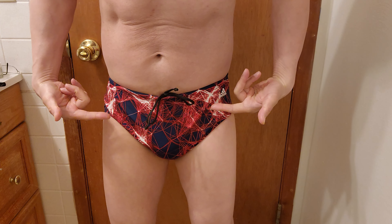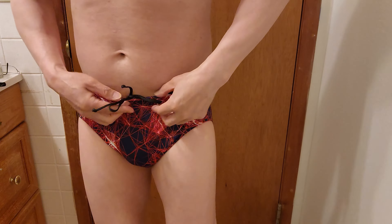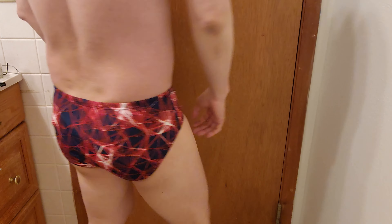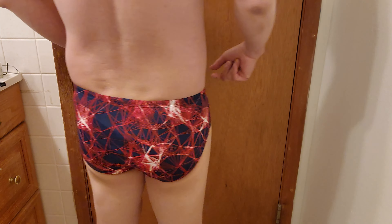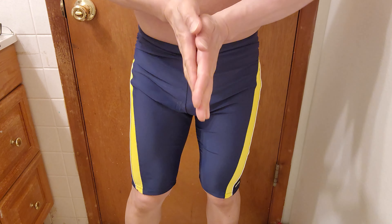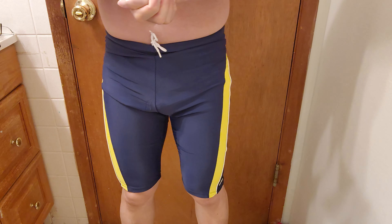Here's the Adidas Supernova Infinitex Plus swim brief. Like I said, I'm Spider-Man right now — Miles Morales! This logo and functional drawstring — feels good, not overly tight. Size 34 fits me perfectly. 100% polyester, stretchable material, and anti-chlorine. This is the perfect competitive swimwear — sporting the Adidas logo.